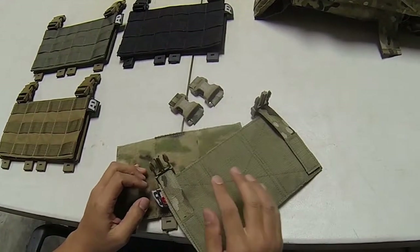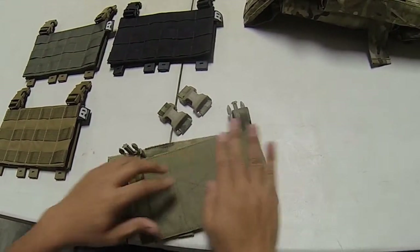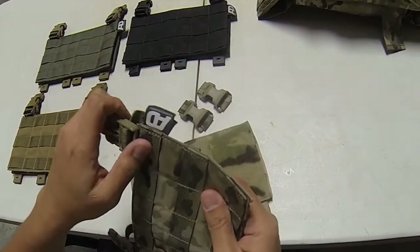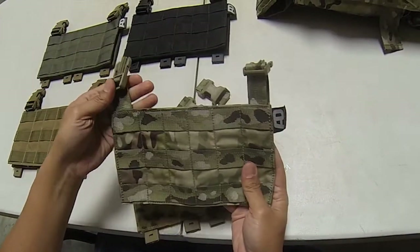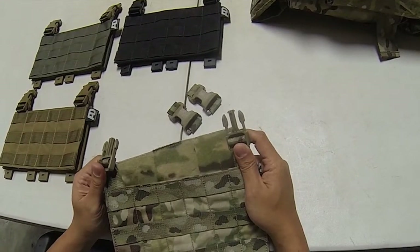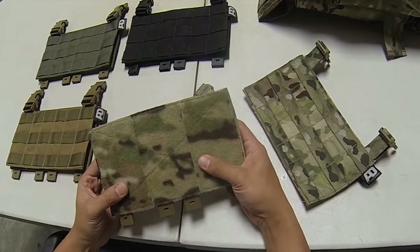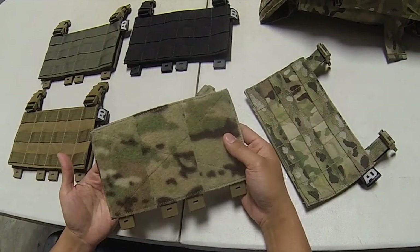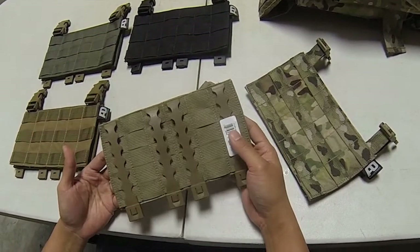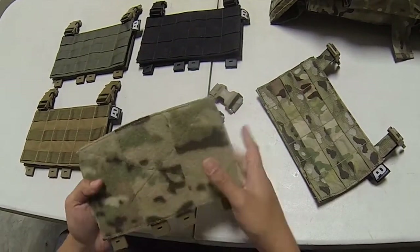The cool thing about their MOLLE panel is that it's actually adjustable. So if you had a gap on your vest, or if it was a little bit taller than normal, you can actually adjust the height of those panels so that you get the perfect custom fit. And most importantly, you get the physical velcro adapter which is MOLLE compatible, meaning almost entirely all of the vests you can use in Airsoft will be able to utilize this kit.